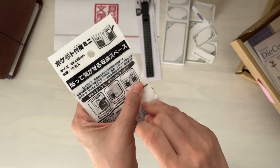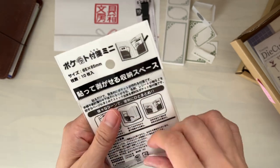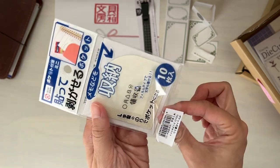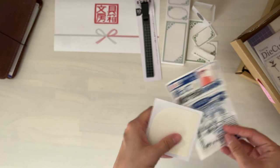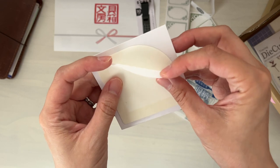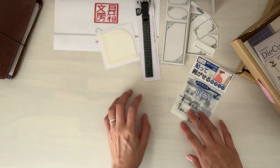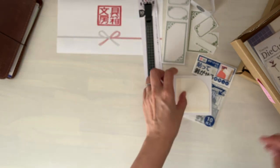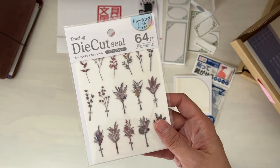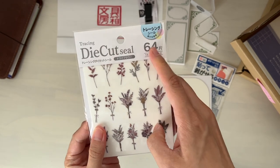This next one is a pocket fusen — fusen means kind of like a sticky note. There's adhesive on the edges of the pocket so you can easily stick it to the cover of your notebook or maybe to a page. Perhaps you have a travel journal and you want to keep your receipts or ticket stubs — you can easily adhere the pocket to the page. I will show you a demonstration later on as well.